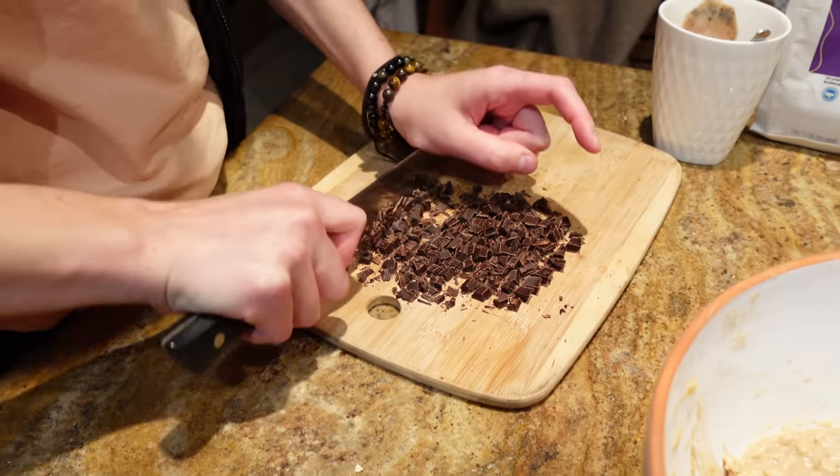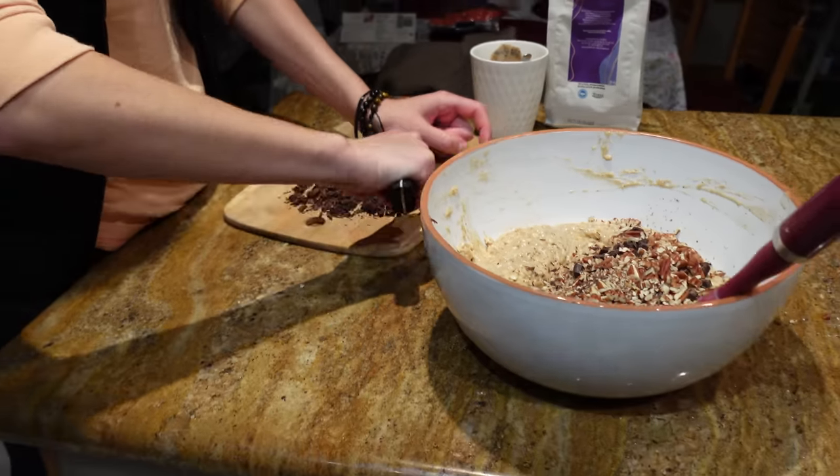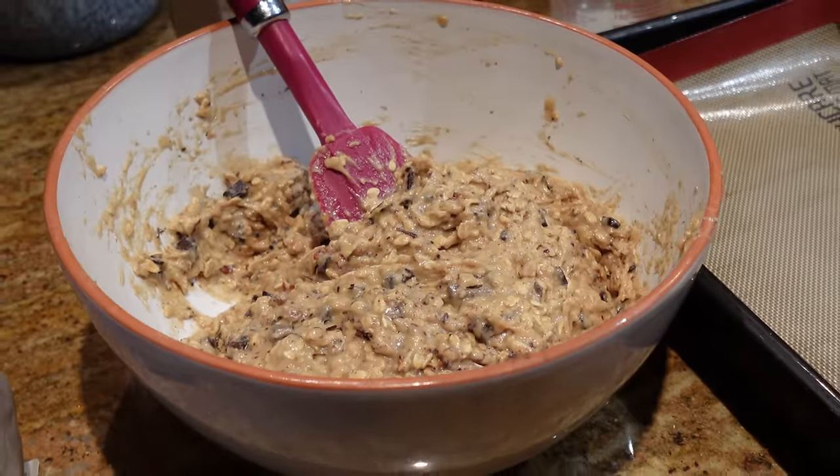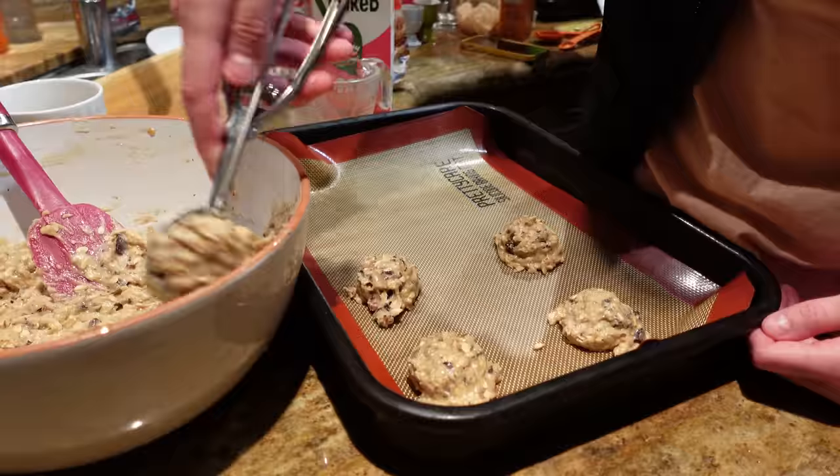And because we're trying to get in the Halloween vibe, we were listening to scary music the entire time we were making these cookies. And not going to lie, I was absolutely terrified until I just embraced it.